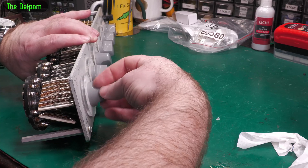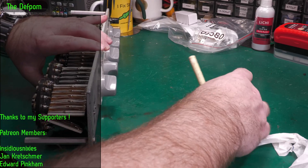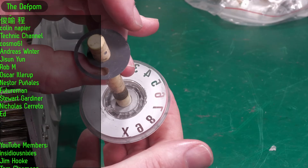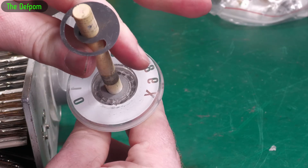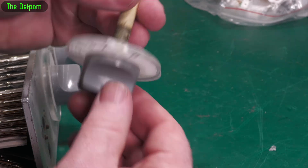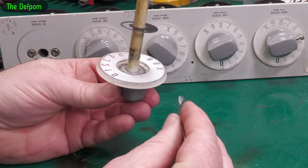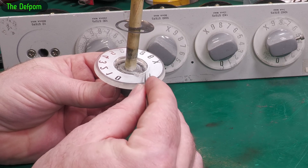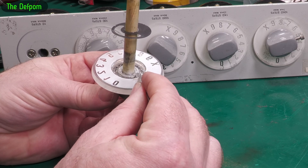It definitely doesn't feel nice in there, but it is turning okay. I'm going to put some silicone on this and put it back together. I noticed a little piece of plastic has dropped out — I think it's actually supposed to be a stop, so I need to put this back in. I've already put some glue in here, so I've got to try and put it back in place and hopefully it'll be alright.